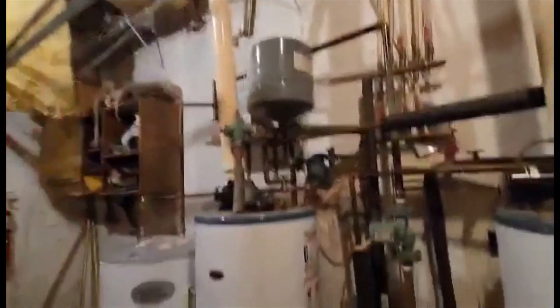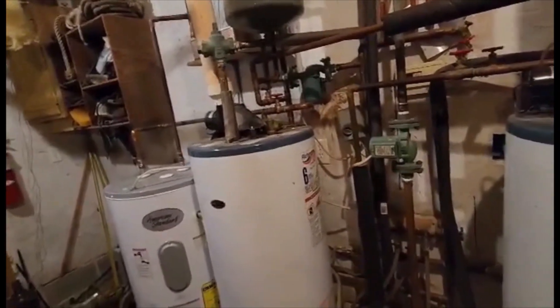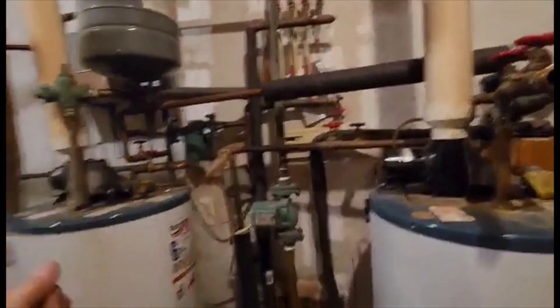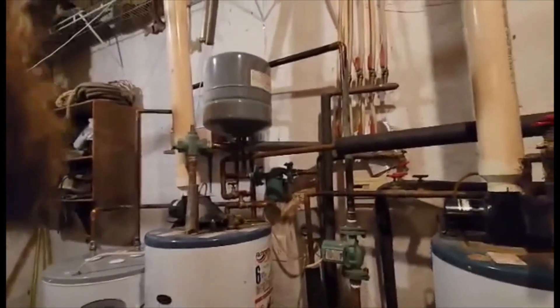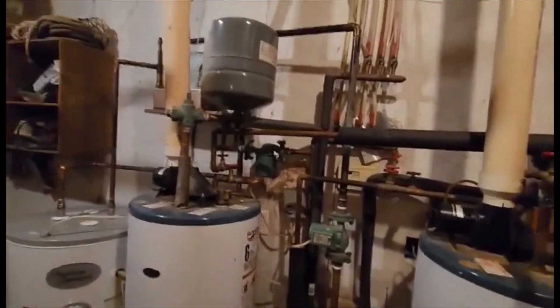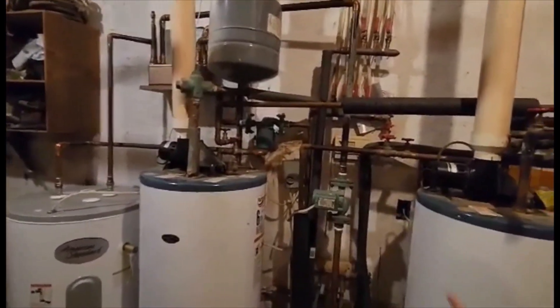Now we're into September - everything's hooked in, tied in, ready to go. I'm ready to fire up the boiler. I'll put a video right here of firing the boiler up and getting that ready to go and making heat for the system to see how it all works. I have one other thing I want to do: tying the thermostat wire in for the WiFi thermostat that I think is going to be a big deal with this system. I hope you like where this has gone - it was pretty easy to tie it together and make it work, even though it's just a maze of plumbing.